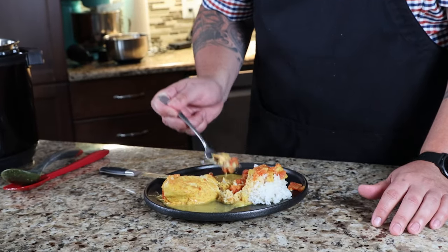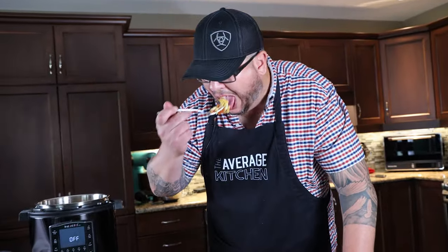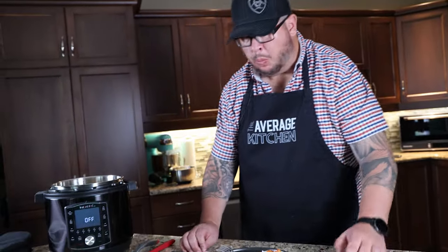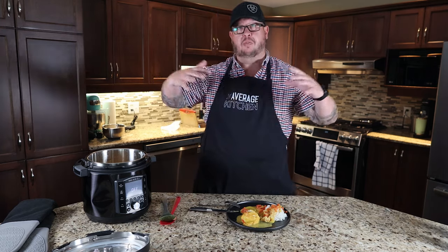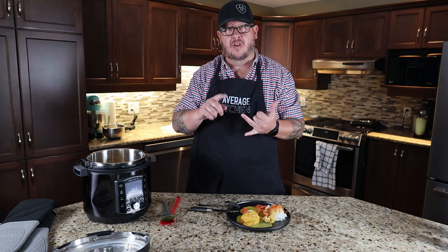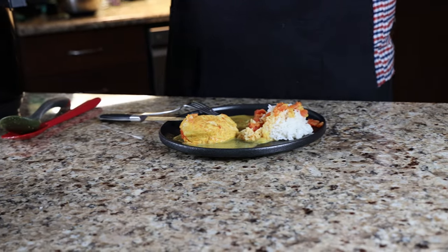This doesn't look like a traditional butter chicken like I've had before, but we'll see how it tastes. It's extremely, extremely good. The rice is fantastic, the sauce is great. I probably would have liked it a little bit thicker — there's not an overwhelming flavor of spices since all we did was add ginger and curry, but the chicken is immaculate. It's super, super tender — a really easy all-in-one meal to make. I'm impressed.